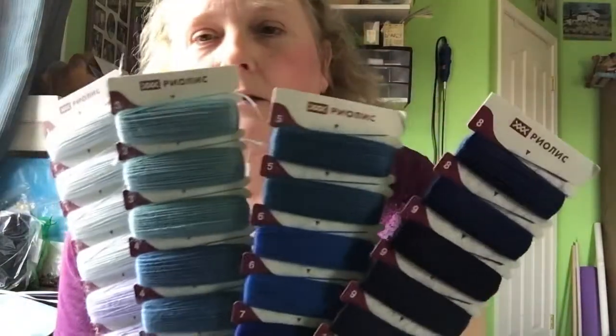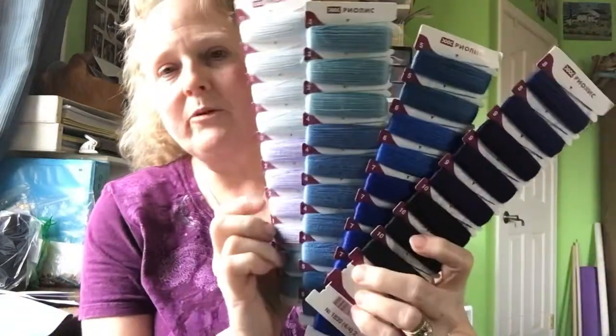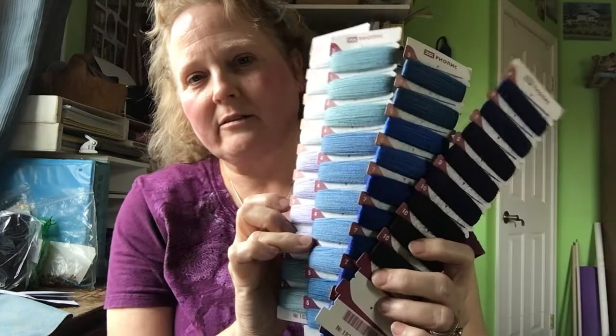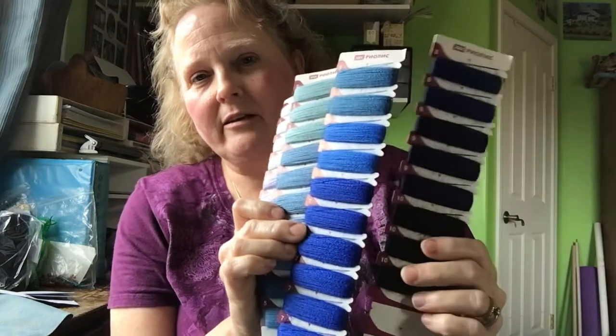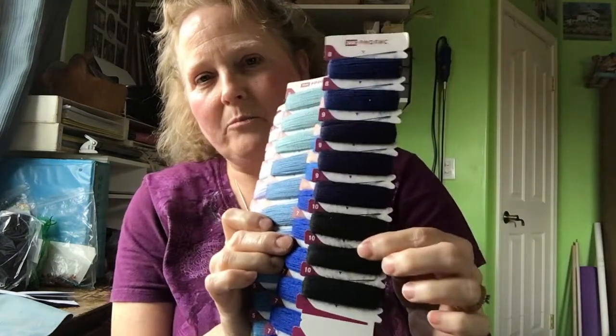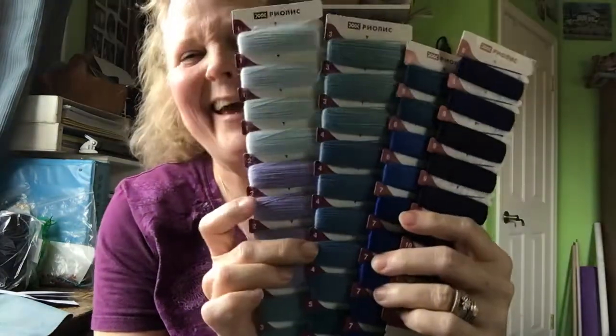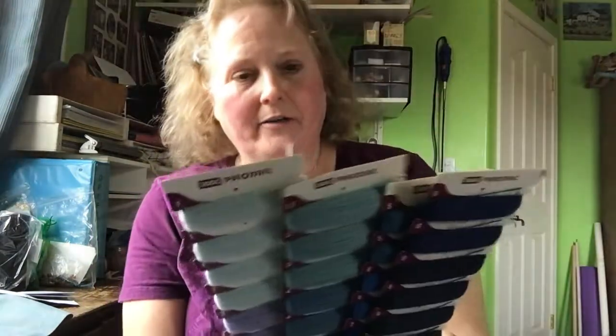This is for a 16-inch pillow. And the threads — and they are threads — are beautiful. Look at the rainbow of colors they sent. I just love it. And it goes all the way down to the black, all through all the blues. Not all the blues — there could have been turquoise in here, but hey, it's beautiful. Well thought out.